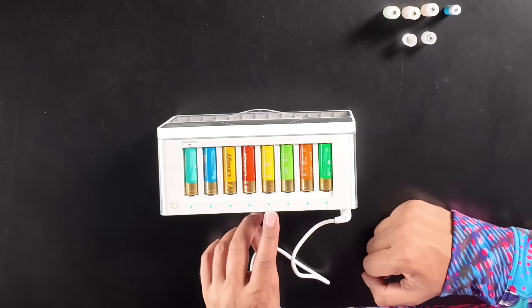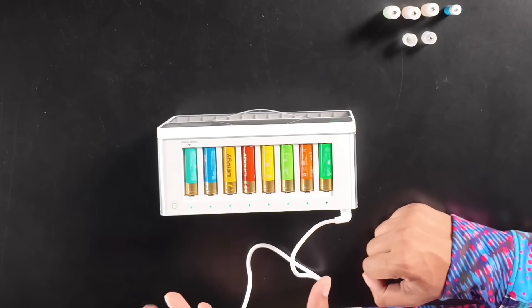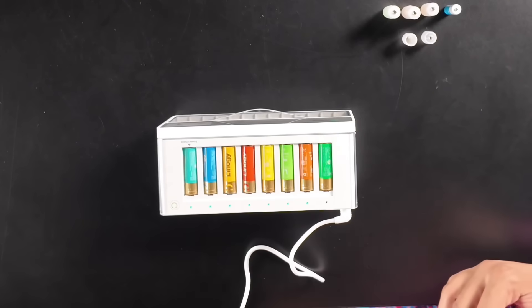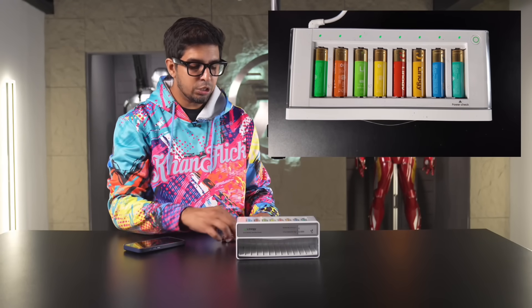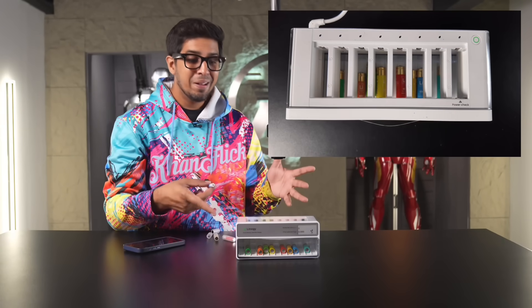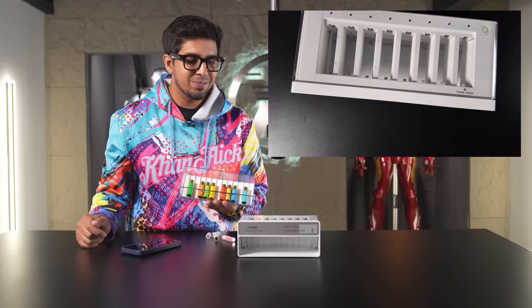All solid greens mean charging is complete. If it's red, that means there's an abnormal current, and a blinking red means non-chargeable. Once done charging, it'll drop all the batteries down at once. Just like that — you saw all of them drop at the same time, indicating they're fully charged. Now I know these batteries are ready to go. Just take out these trays and you have fully charged batteries to use.